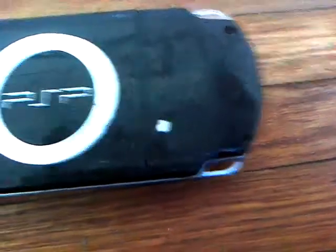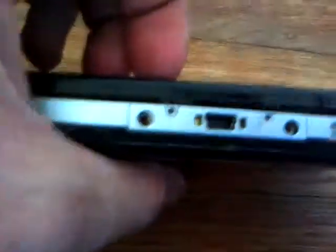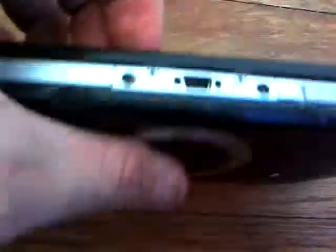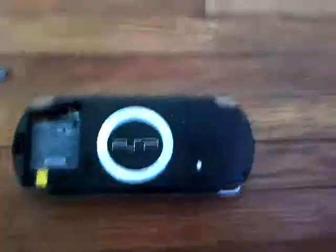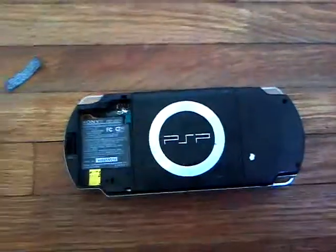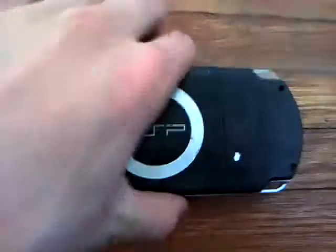One there. If you rotate the PSP there's one right there, right there, and on the bottom as well. This is the PSP 2000 — make sure that you have no games inside the PSP. I've already taken mine out. Alright, let's get to this.